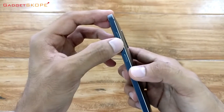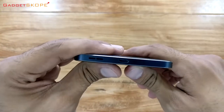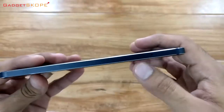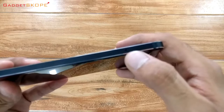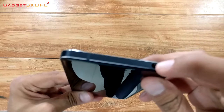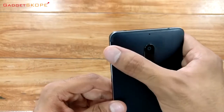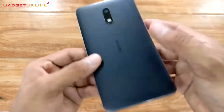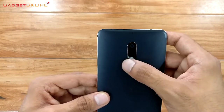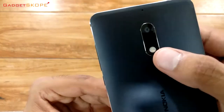On this side, we have the volume rockers and the power button. On the bottom, we have the speakers — one of the speakers of the dual speaker system — the micro USB port, and the microphone. On this side, we have just the SIM card tray. On the top, we have the 3.5-millimeter earphone jack. On the rear of this phone, there's one more microphone. Here are the antenna bands. And this is the 16-megapixel shooter and the dual LED flashlight.